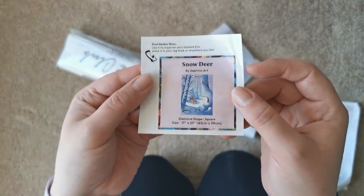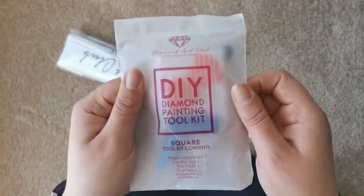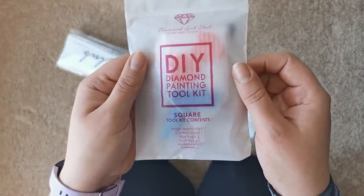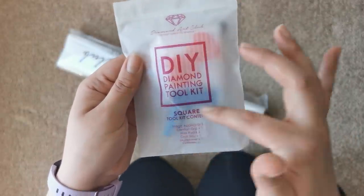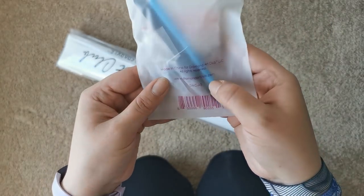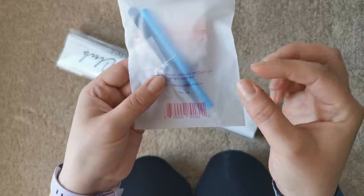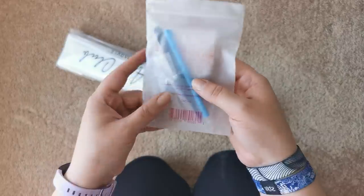It comes with a little sticker that you can put on the box as well. It also comes with a Diamond Art Club tool kit, which includes the clear diamond tray, two plates of heart-shaped wax, the pen, a little squishy for the pen to make it more comfortable, some tweezers, baggies, and a multi-placer as well.